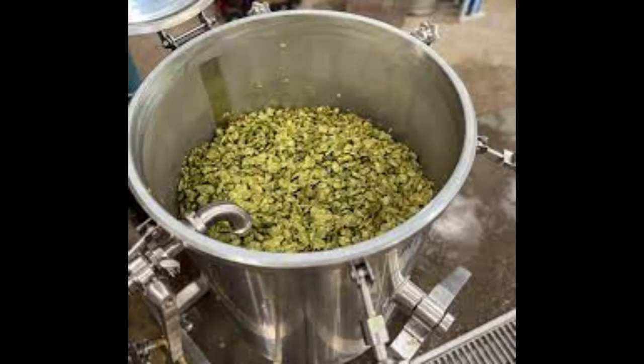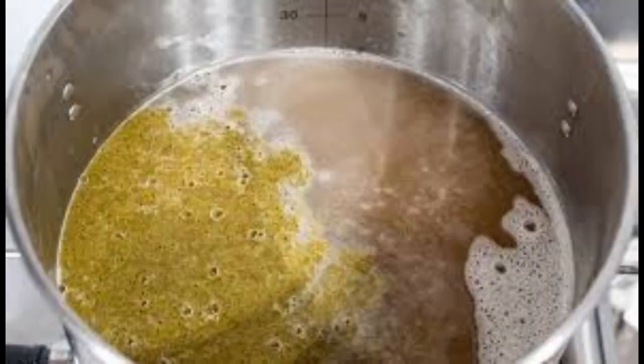Once fermentation is complete, transfer the beer to a secondary fermenter (optional) or directly to bottles or kegs. After carbonation, chill your beer and enjoy the tropical flavors and aromas of Vic's Secret Hops. Remember to sanitize all equipment thoroughly to prevent contamination. Happy Brewing!